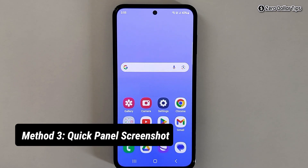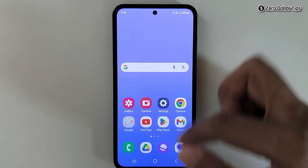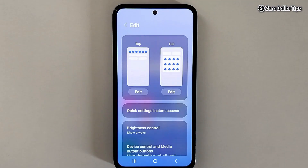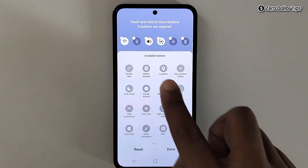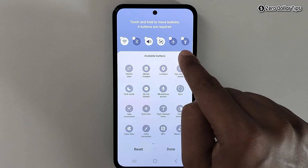The third method is taking a screenshot using the Quick Panel. Open the Quick Panel and expand it. You will see an edit icon — tap on it, then tap on the Edit option at the top. These are the options currently available on the top of my Quick Panel.